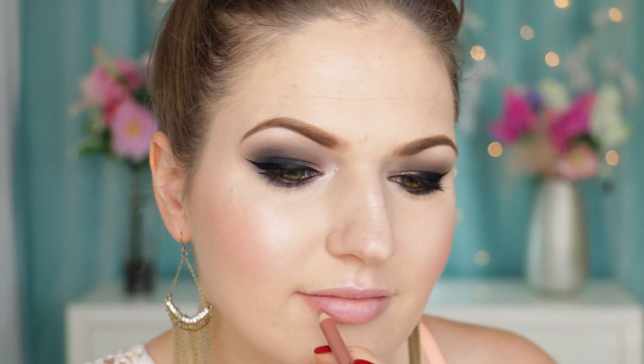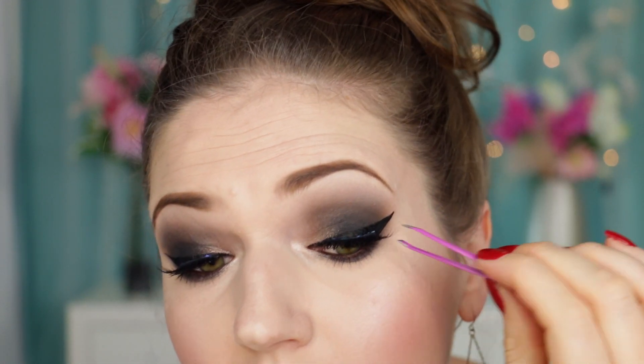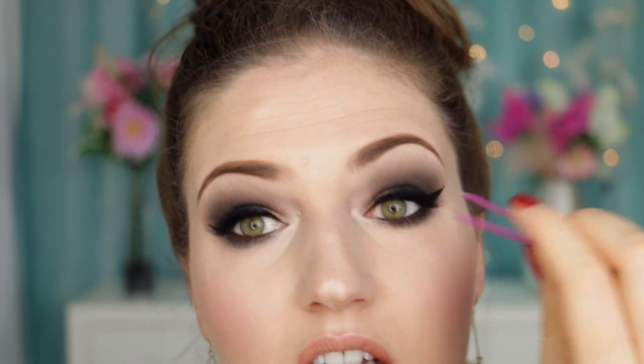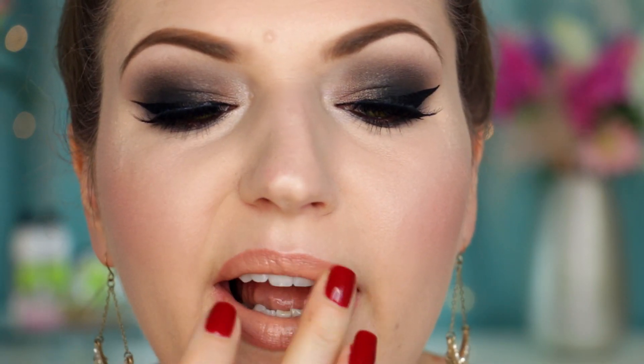For the lips I want to go super nude. If you want a pinky nude or peachy nude that's totally up to you, but I personally like really nude lips. I'm first using a lip liner by Essence in shade 11 Nude, filling my lips in with that, and then going over that with MAC Myth lipstick. Lastly I'm just adding a touch of clear lip gloss because I think it looks really cool with a little bit of gloss.